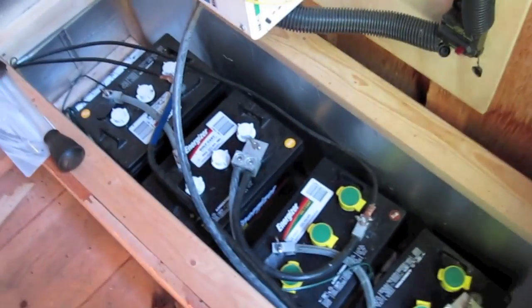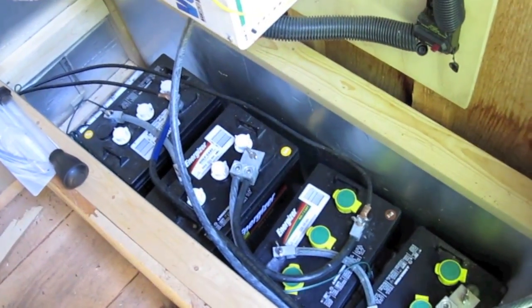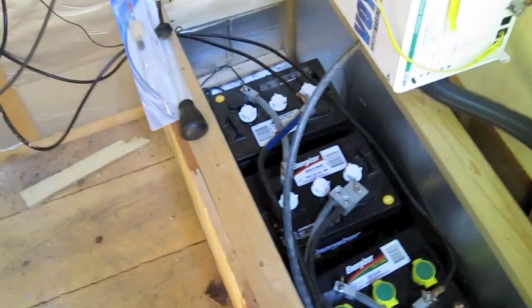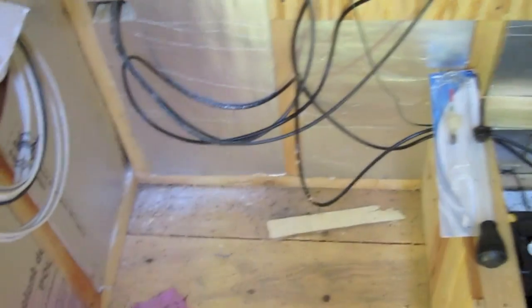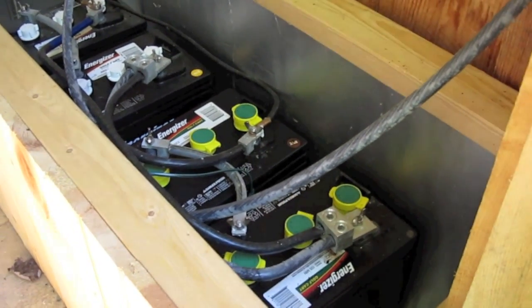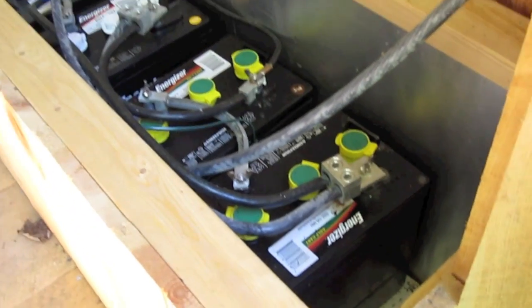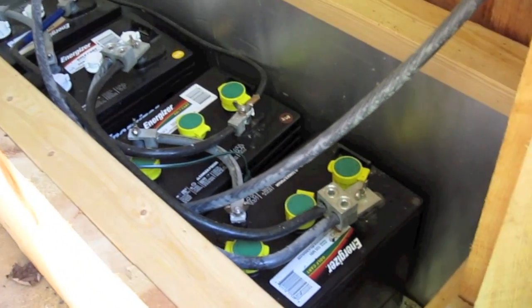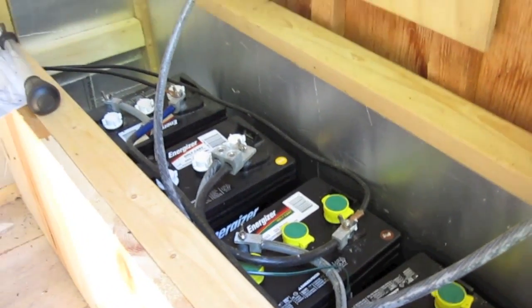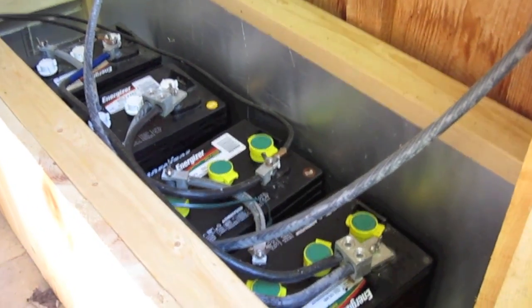When these batteries are toast — hopefully in another couple of years, maybe I'd like to get five years out of them — I'll probably extend the battery box along this wall and put eight batteries in. I don't really need to; I have plenty of capacity. But just in case we're out here for a week and it's raining all week, it's nice to have more capacity. These batteries provide 450 amp-hours: each cell is 225 amp-hours at 6 volts, so you add two batteries together to get 12 volts, and then wire them in parallel to get the 450 amp-hour capacity.